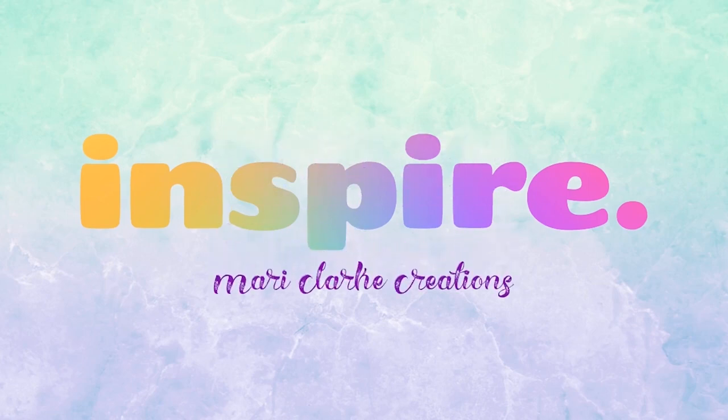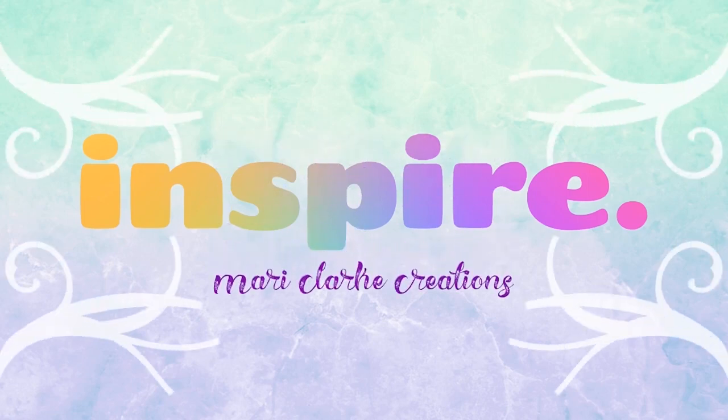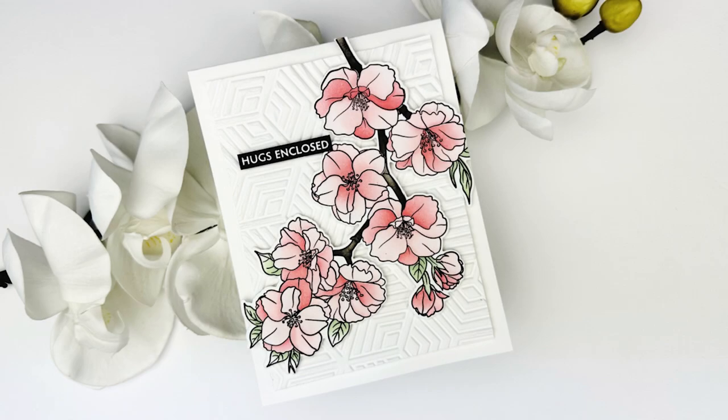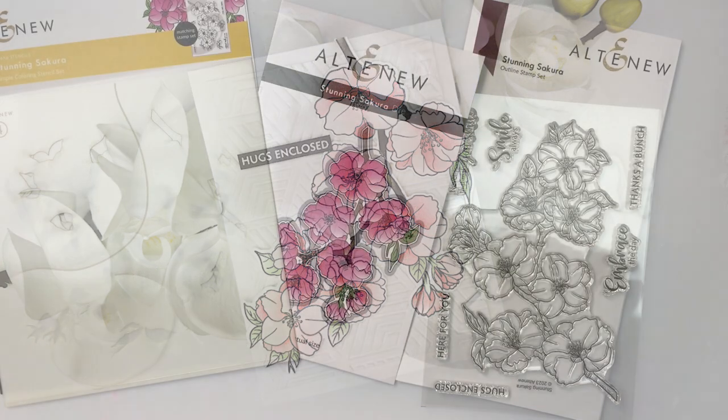Hi everyone, welcome to Mari Clark Creations. Thank you so much for stopping by my channel today, I really appreciate it. I have a sweet little card process for you today using some beautiful products from Altenew. I'm going to be making this card that you can see here using the stunning Sakura collection.